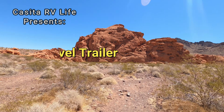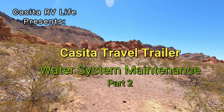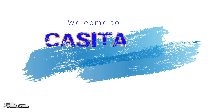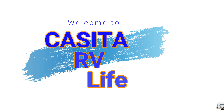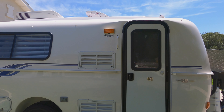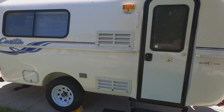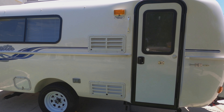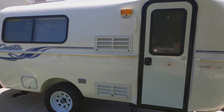Hello folks and welcome back to part two of our water system maintenance for the Casita Travel Trailer. On part one of this series we showed you how to service the water heater and how to blow down the water lines for winterizing or maintenance. On this episode we're going to show you how to sanitize the water lines and how to clean the filter on the water pump.